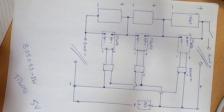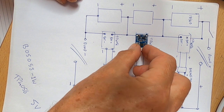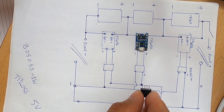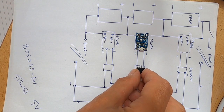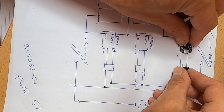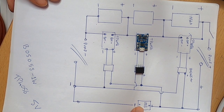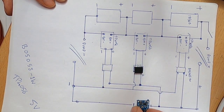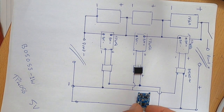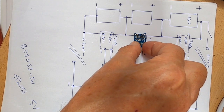Looking at the circuit diagram — these are the TP4056 chips. You're going to have three of them. They get a feed from the B0505S chip, which is the isolator regulator I showed you earlier — you're going to have three of those too, arranged in a triple layout. You need a USB input; I've used one of these USB modules, so I have four USB modules total. One takes the input voltage and passes it to the B0505S isolator chip, which then passes it to each TP4056 charging chip.